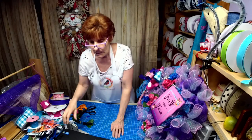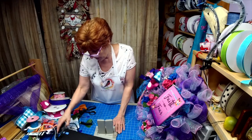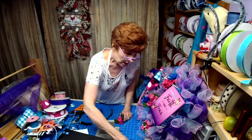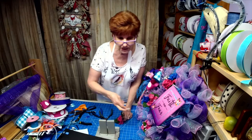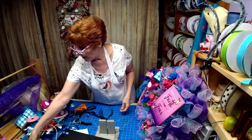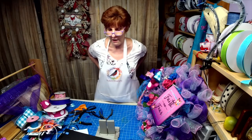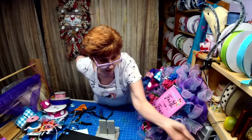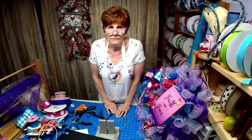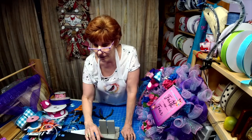Thank you all for stopping by. I can't wait for you to see Willie's sign. Don't forget to sign up on my Robin's Wreath Signs and More page. If you have any sign requests, let me know and we'll see what we can do for you. All right guys, I'll see you over there — thank you, have a good evening.